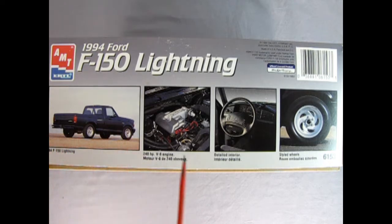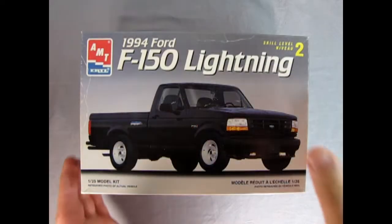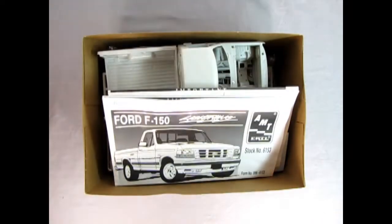Here's the rear three-quarters, the wonderful 240 horsepower V8 engine, the detailed interior, and the styled wheels. So now let's take the lid off our Ford Lightning and see what's inside.